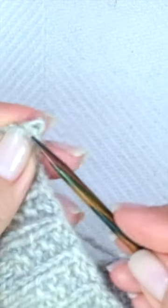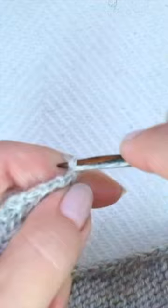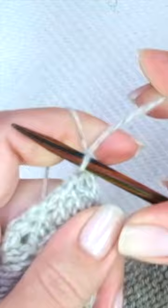Facing the right side of the kimono and starting on the corner of the right front, the most exterior spot of the ribbing, pick up and knit three every four stitches.